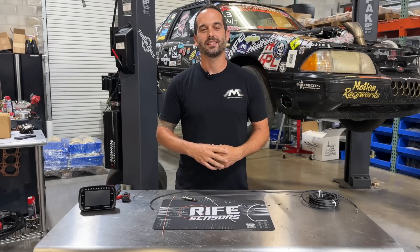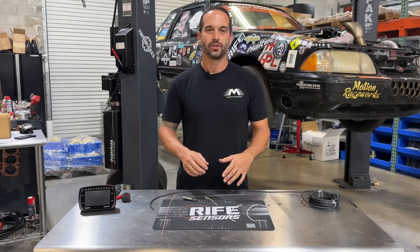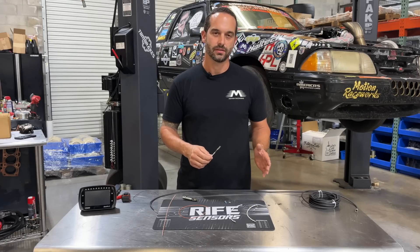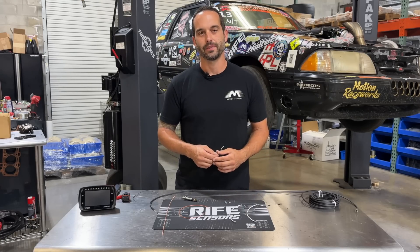Hey guys, Brett here, and today's Tech Tip Tuesday is going to be about shielded wiring or shielded cabling — the uses for this, what sensors it should be on, and how to properly terminate the shielding.